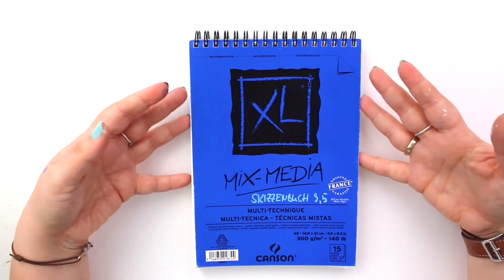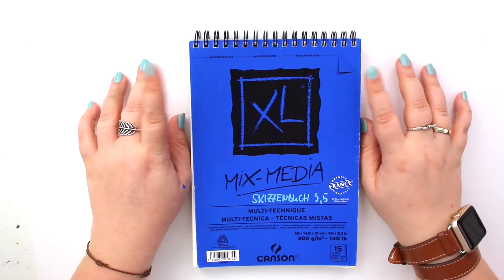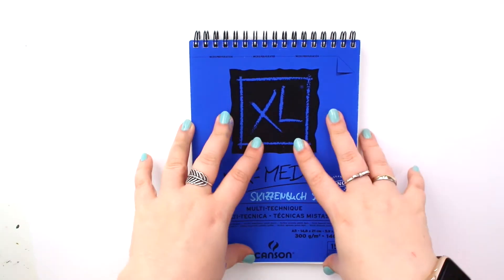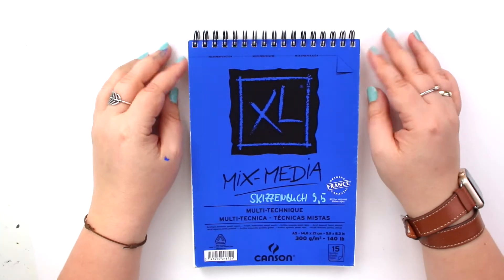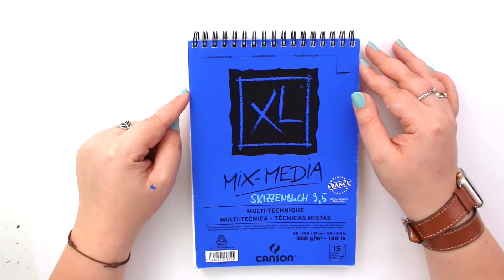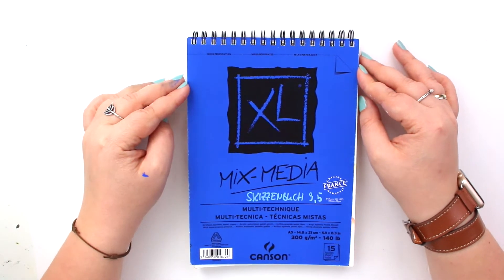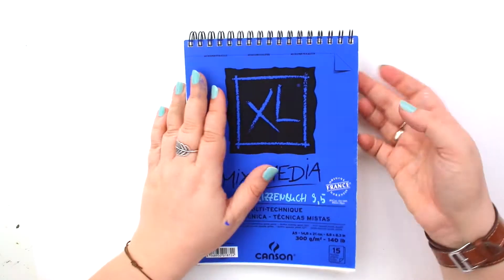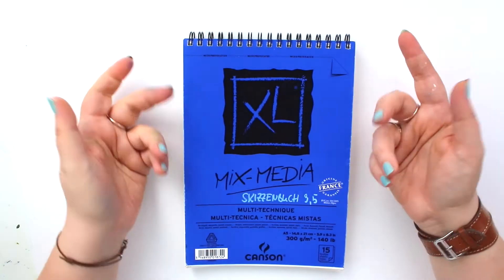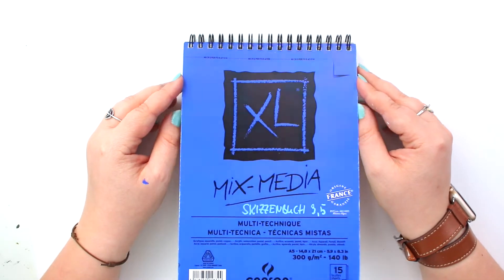These sketchbook tours are easy to produce and quick, and I am a bit behind on my planning schedule. So let's dive into this Kansen XL mixed media sketchbook in A5 — it's a 300 gsm sketchbook. It's an okay-ish paper, I don't like it too much, but I paid like 4 euros for it, so it's fine for what it costs.